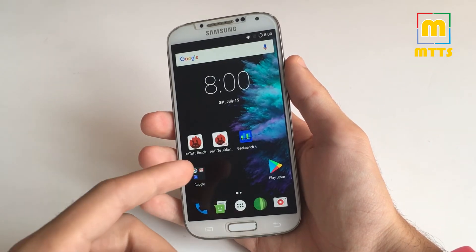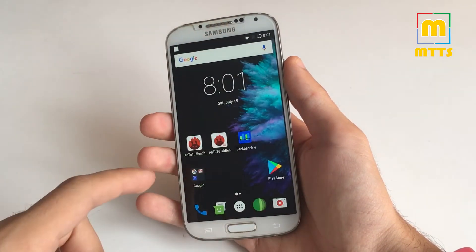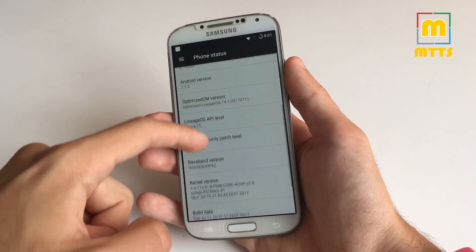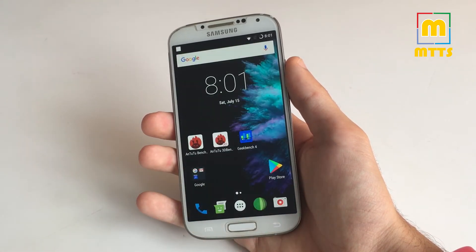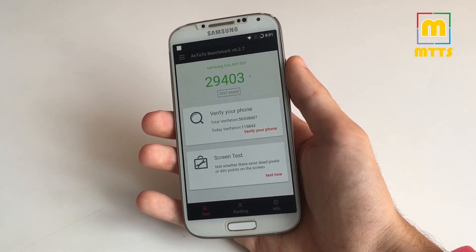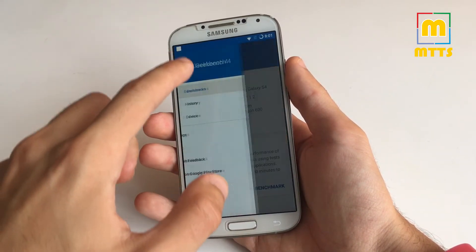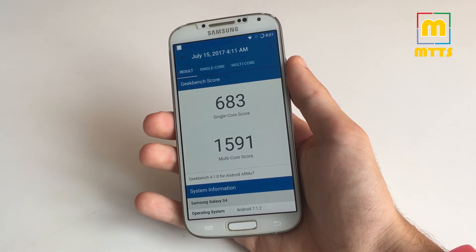We have a new, more interesting wallpaper in this new Stable 5 version. I'll show you right away that we have Android 7.1.2 and the July security patch level. I've also done the two benchmarks I usually perform: in Antutu we have a score of around 29,000, which is under the score obtained by the previous Stable 4 version. In Geekbench you can see the scores for yourselves.